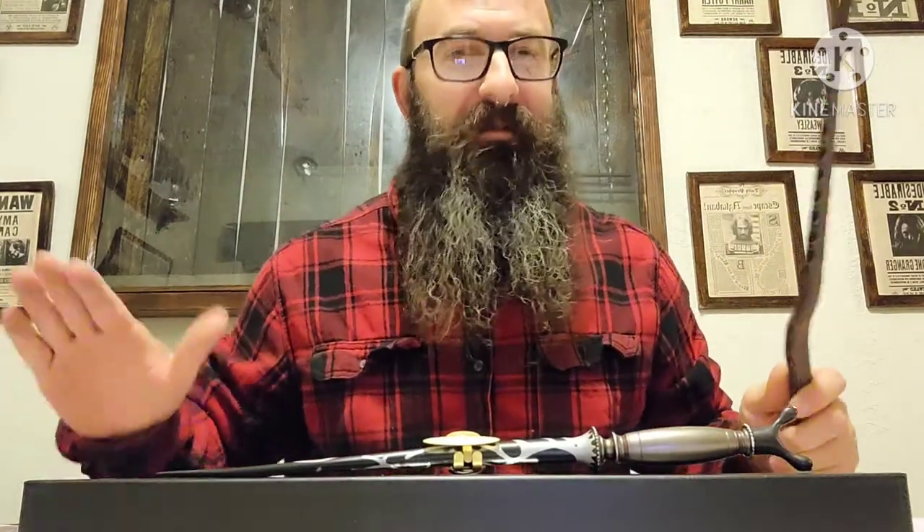All right everybody, I hope you've loved my unboxing of Professor Slughorn's wand. Keep watching, hit that subscribe button, hit that bell button so you don't miss any more videos. Until next time everybody!